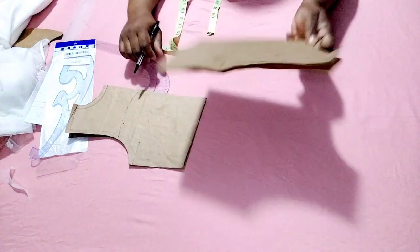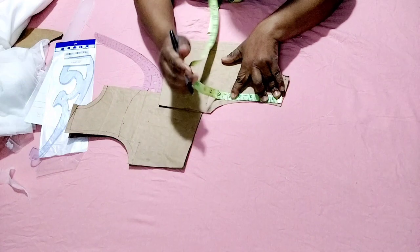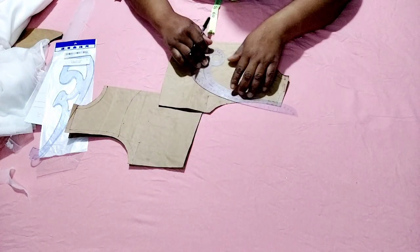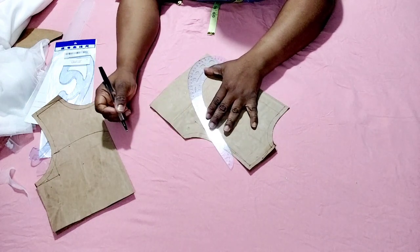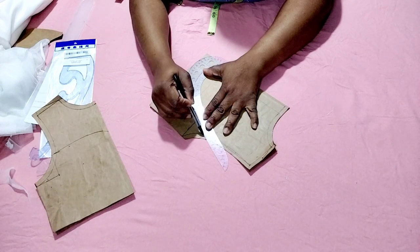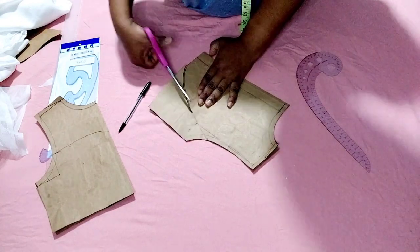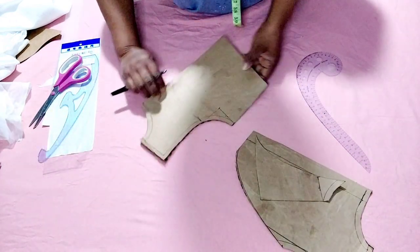For the back, I need to go to the armhole and drop down by the same five inches and mark it. I'm going to take my curve ruler and make a curve to the zipper line. I'm going to go ahead and cut it out, and this is what I have for the back. Now I'm going to cut the front.